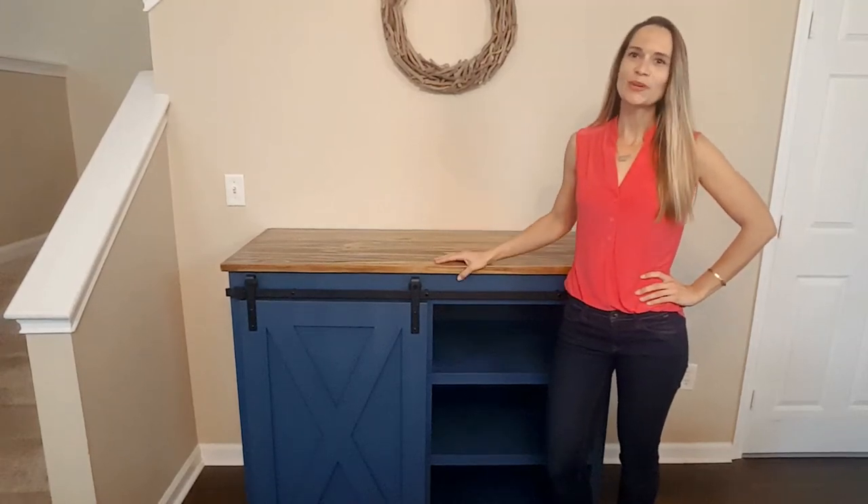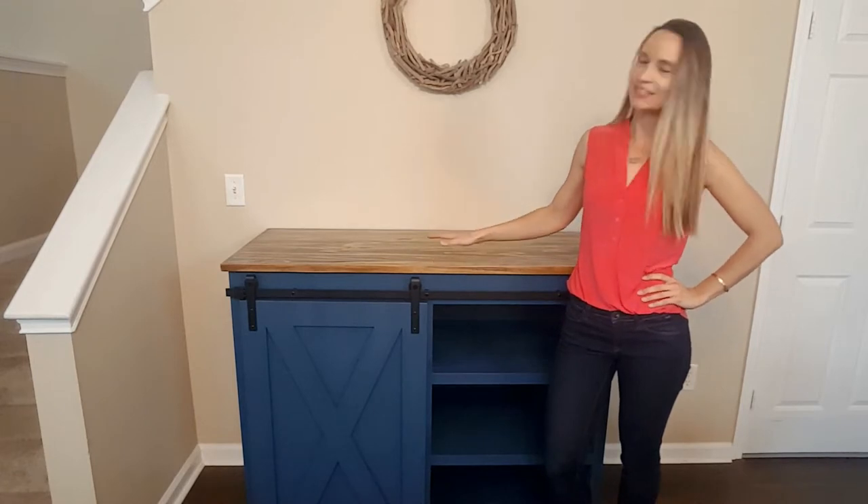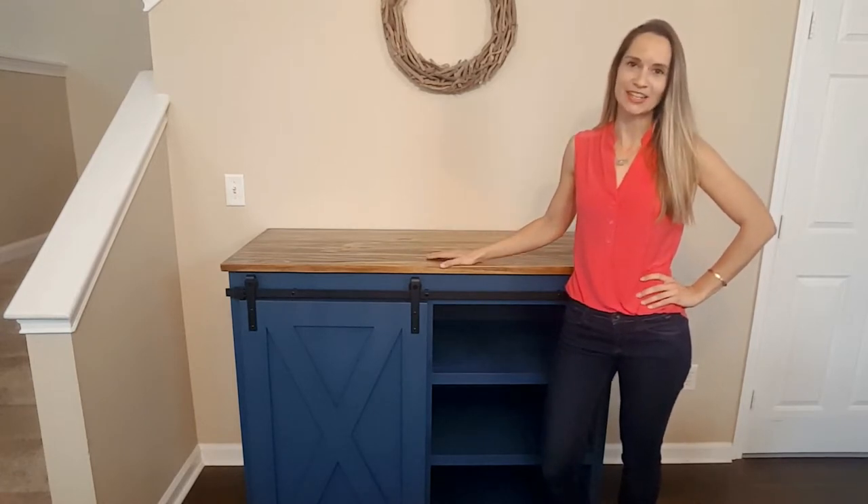Hey guys, Katie Keen here with Keen Lane Co. I wanted to take a minute to share with you my latest custom build project — a mini bar station.